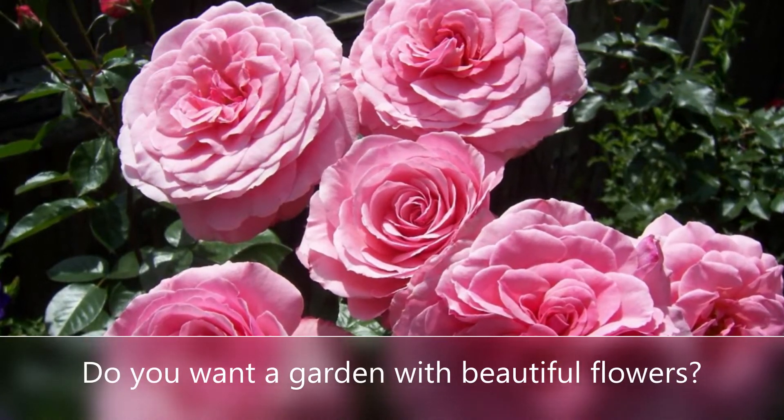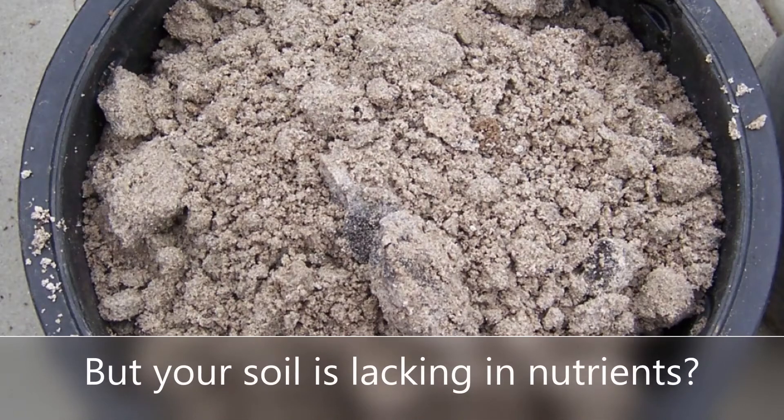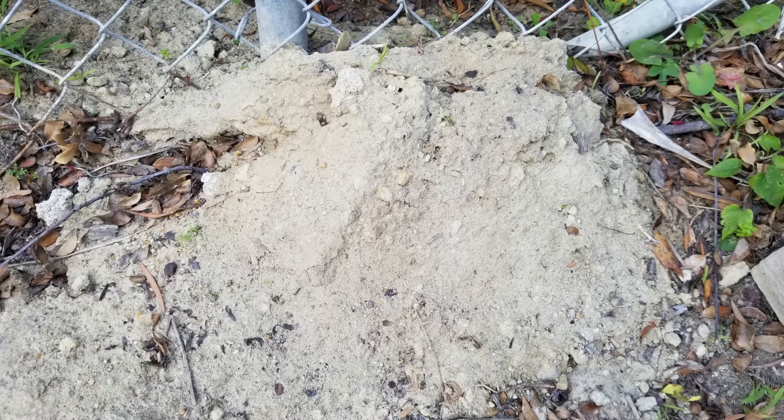Hello again, this is Doug the Two Minute Gardener, and today we're going to talk about how to fix bad soil. If you have really heavy clay soil, which is very common here in San Diego, it's going to be tough to grow anything in. Here are some ideas on how to fix that.